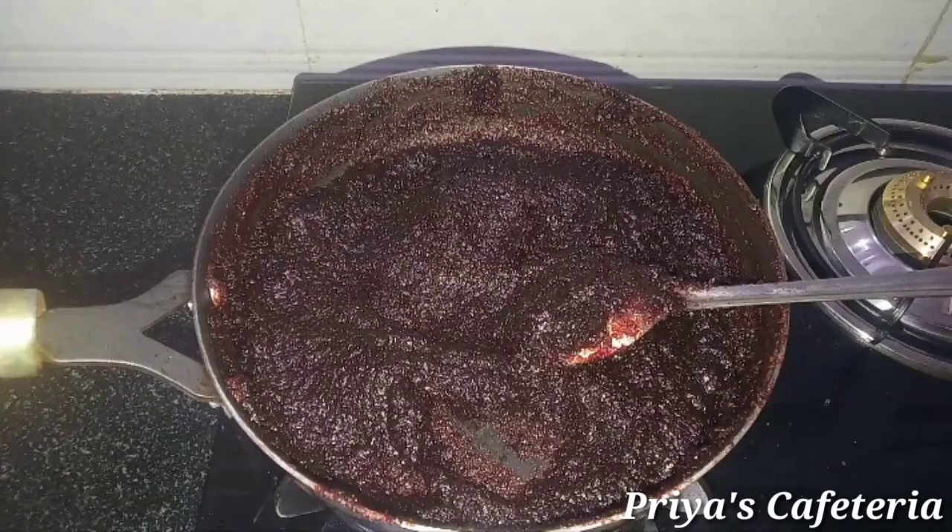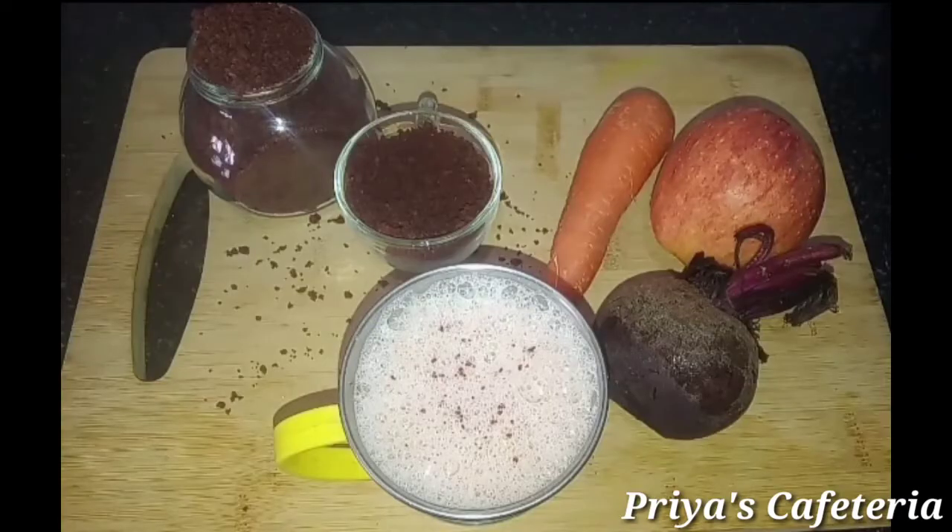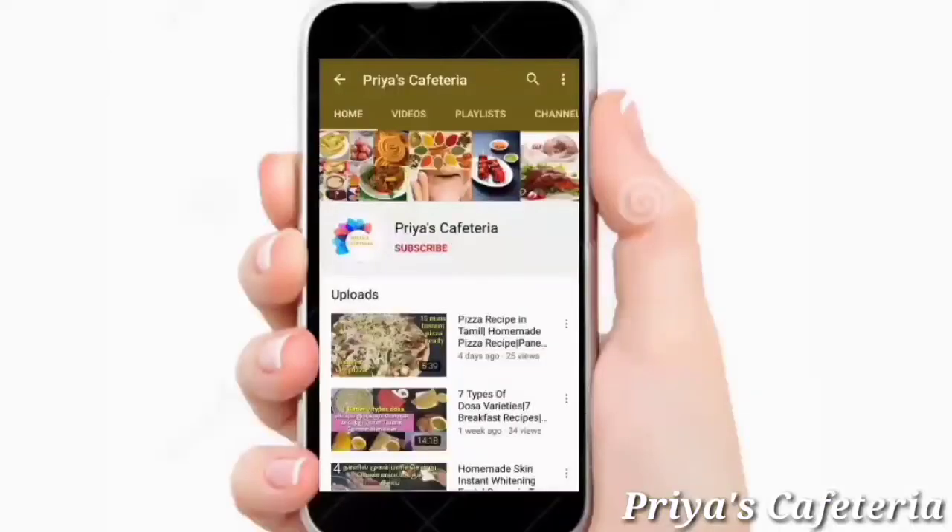This is a super weight gain malt. We will use apple, carrot, and beetroot. Please like and share, subscribe to Priya's Cafeteria channel, and click on the bell icon to get notifications.